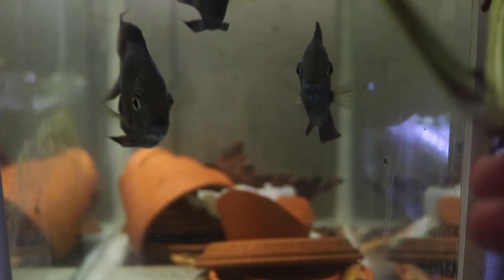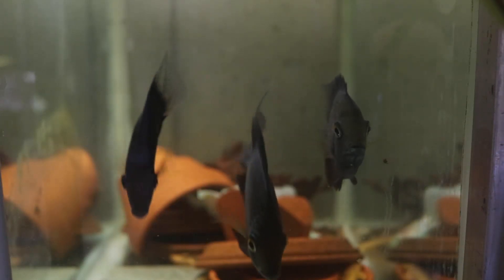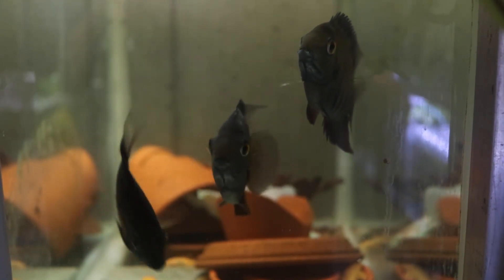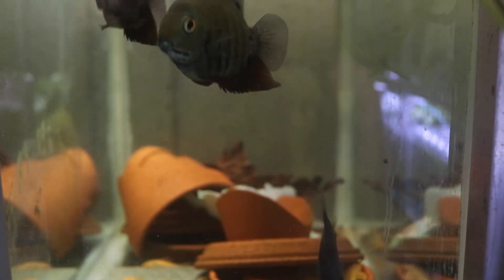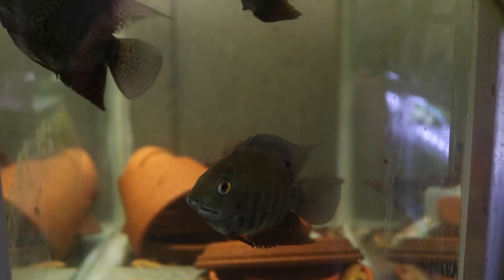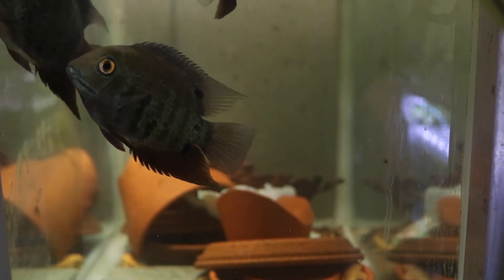These are some severums I have, and they like soft acid water. They come from the Amazon area. And I also have African cichlids in this system, and the problem with that is they like completely different types of water. Now, I get away with using a mid-range, and because these fish have been captive bred for quite a while, they can tolerate it.